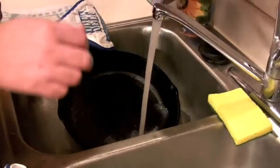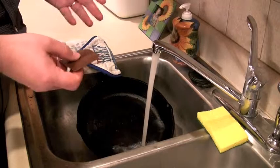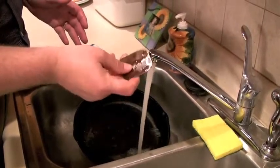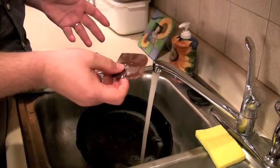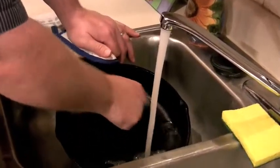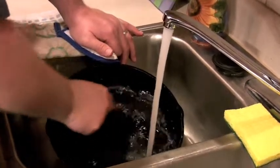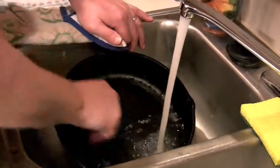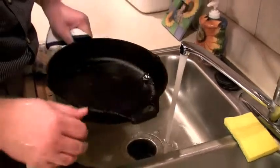Besides using the brush, I also use a nylon scraper if anything is stuck on. The more you use a cast iron pan, the less it'll stick, but you occasionally have something that will stick. These little nylon scrapers are made for cleaning cooking stones and the like — you can get them from kitchen stores or from a Pampered Chef distributor. You can take the scraper and go through the pan two or three times to make sure there's nothing above the surface. Really, it wasn't that hard to clean that pan, but we're not through yet.